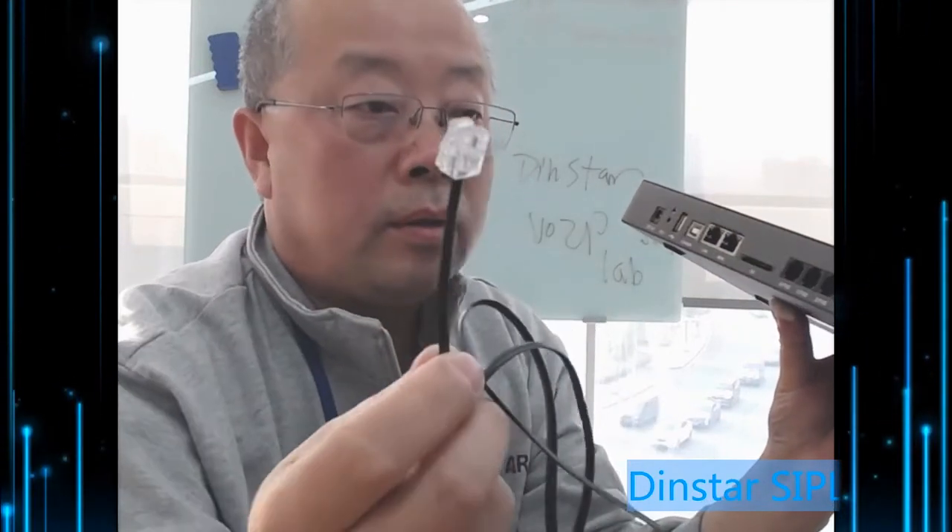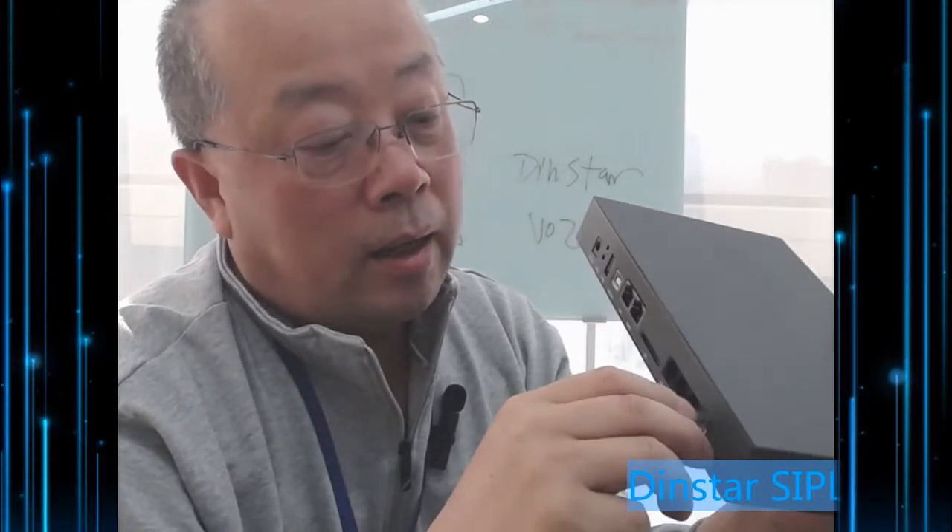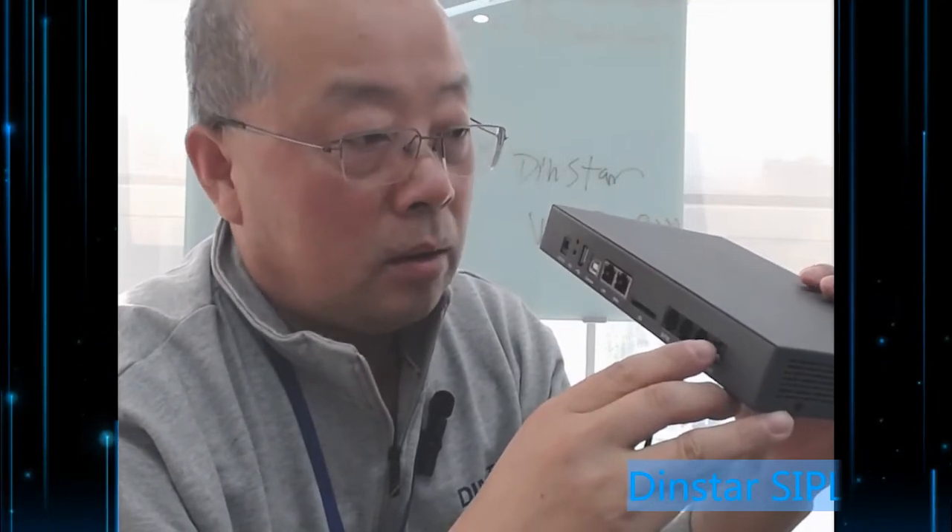This is an RJ11 cable. You can connect the RJ11 cable to the PSTN line and connect to your service provider. Make sure this cable and the FXO port are connected to your PSTN service provider.